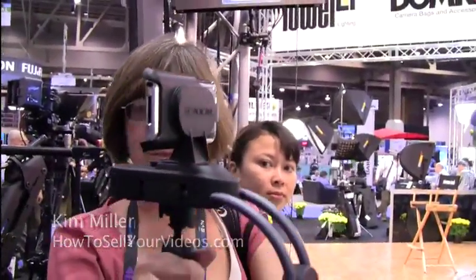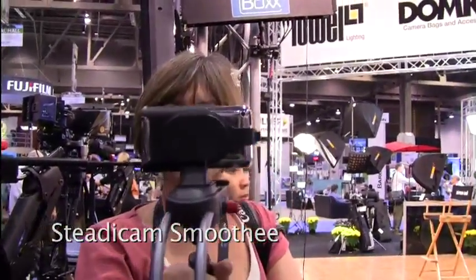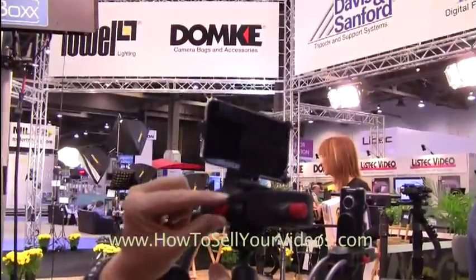What we're looking at here is Tiffin has a Steadicam type device made for an iPhone, so you can get really smooth shots with an iPhone. They've got them for the flip cam or similar really lightweight cameras. Kim's demonstrating the one with an iPhone on it.